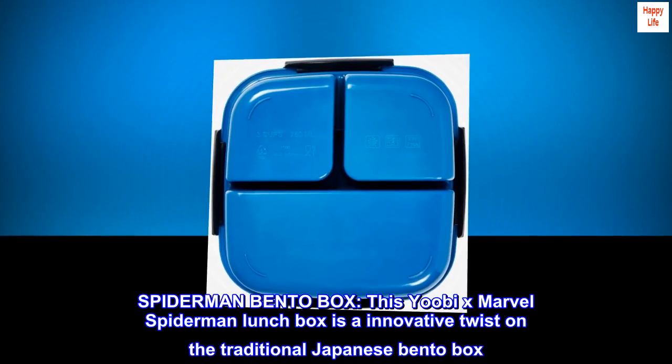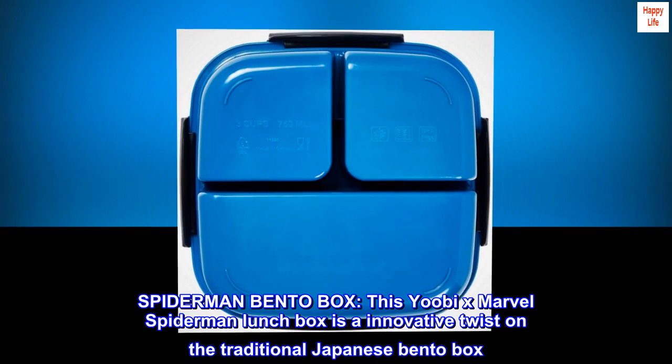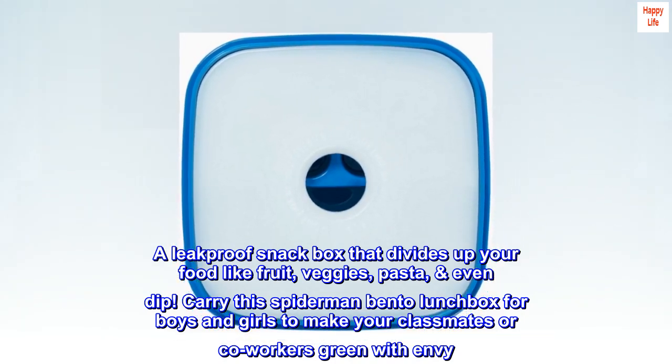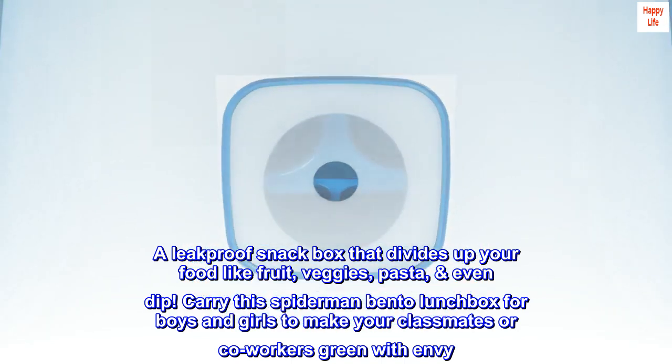Spider-Man Bento Box. This Yoobi x Marvel Spider-Man Lunch Box is an innovative twist on the traditional Japanese bento box. A leak-proof snack box that divides up your food like fruit, veggies, pasta, and even dip. Carry this Spider-Man Bento Lunch Box for boys and girls to make your classmates or co-workers green with envy.